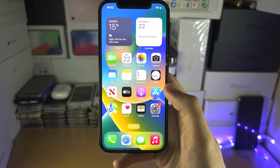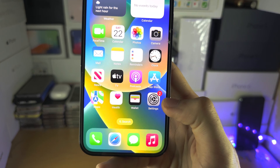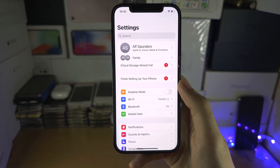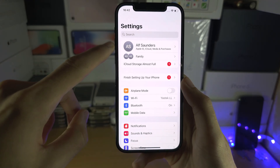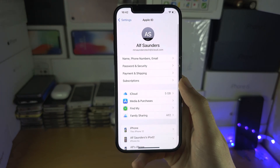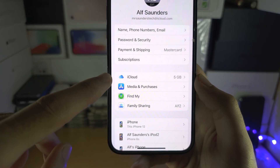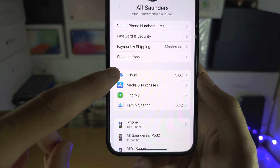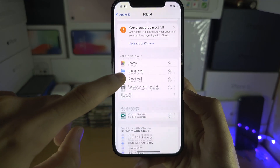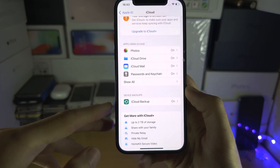Welcome everyone. The first step to factory reset your iPhone is to open up the Settings app. Inside Settings, you should see your name at the top — tap on your name. You're going to see iCloud listed there, so select iCloud. We're going to start off by creating an iCloud backup so all of your data is saved.